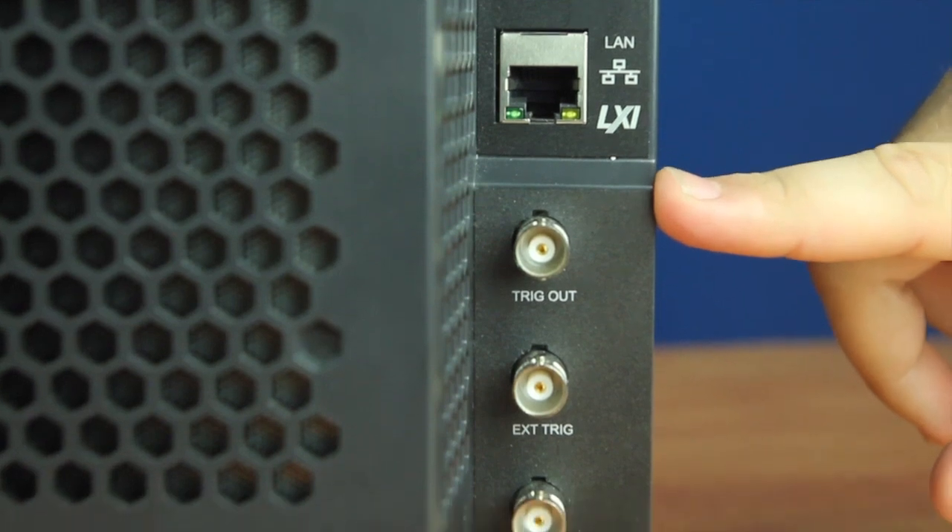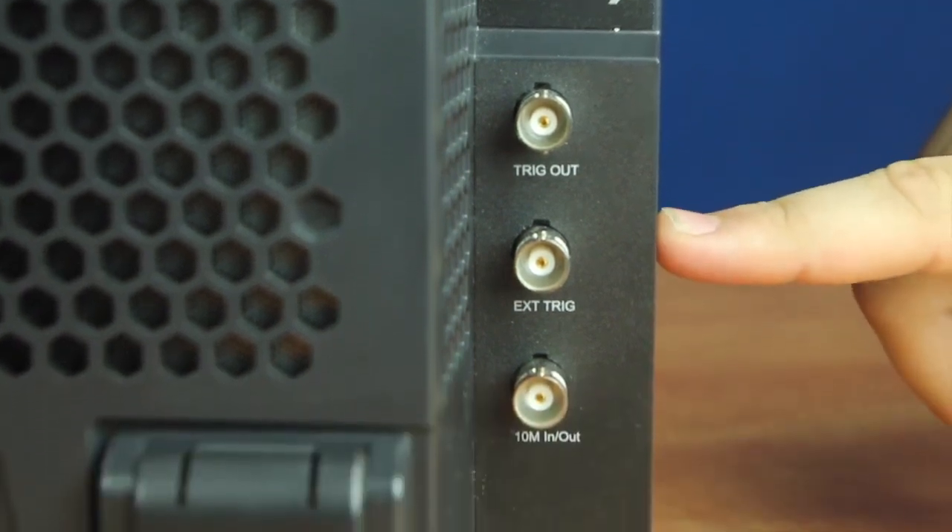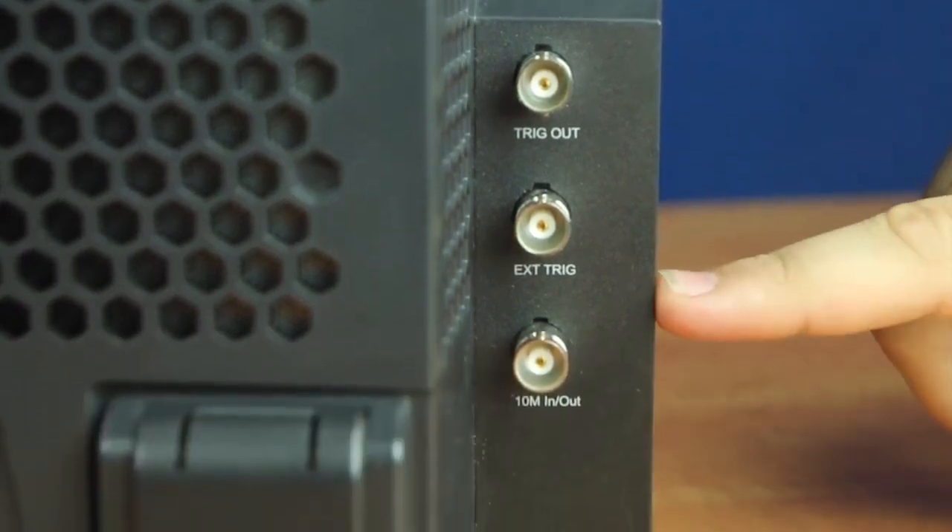We also have our trigger out, our trigger in, and our laboratory reference for multiple instrument coordination.